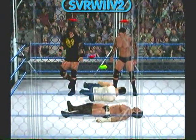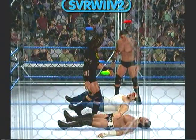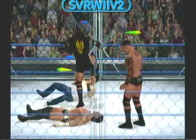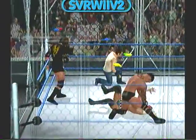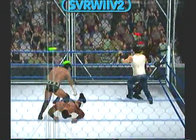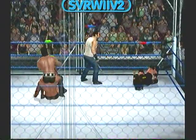Sometimes the simplest moves work best. The kick connects. Wow, great reversal. And there's the DDT.